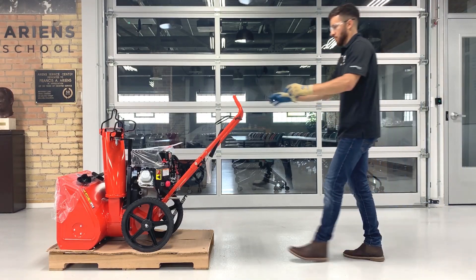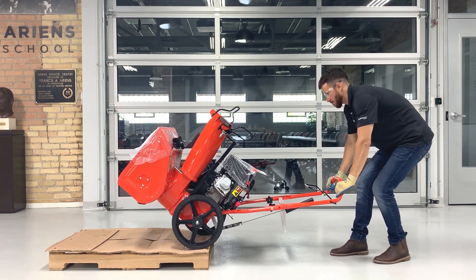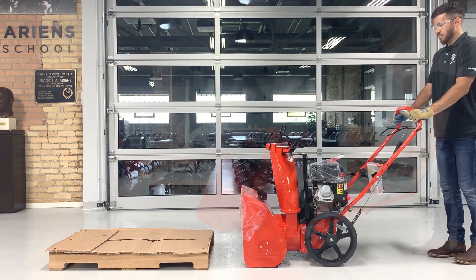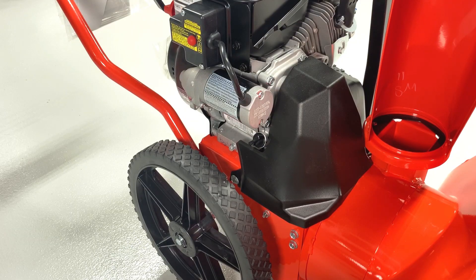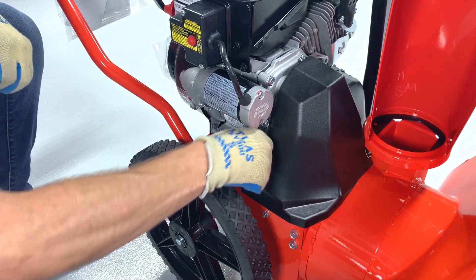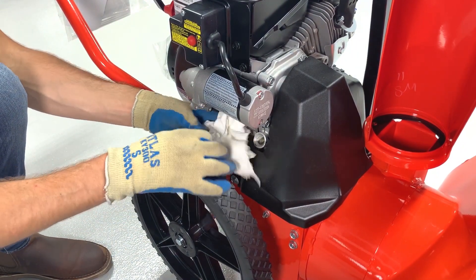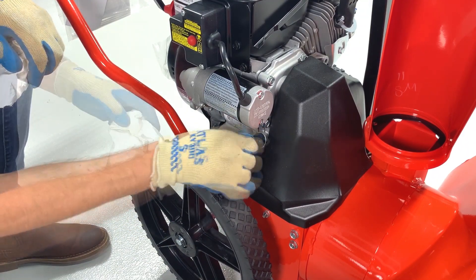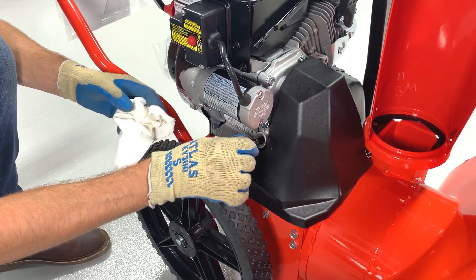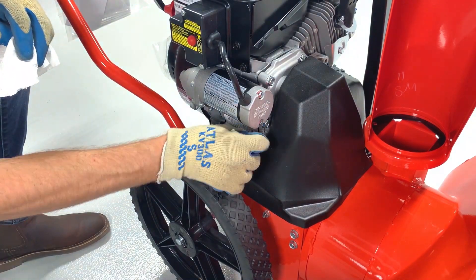Push down on the handlebars to lift the housing and slowly move the unit off the pallet. The higher you raise the housing, the easier it is to move the unit. Remove the oil fill plug from the engine to ensure the unit has oil. Wipe the plug clean, reinsert it, and remove it once more to check that the correct amount of oil is in the unit. Then reinstall the fill plug and tighten.